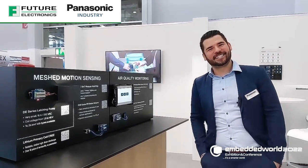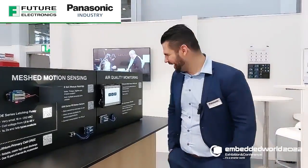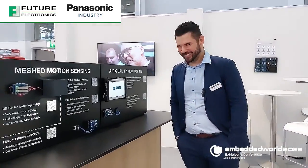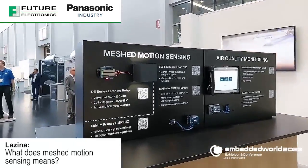Hello again. Hi Lazina. I hope you're still fine. Yes, I'm still fine. What is Mashed Motion something? Yes, correct.